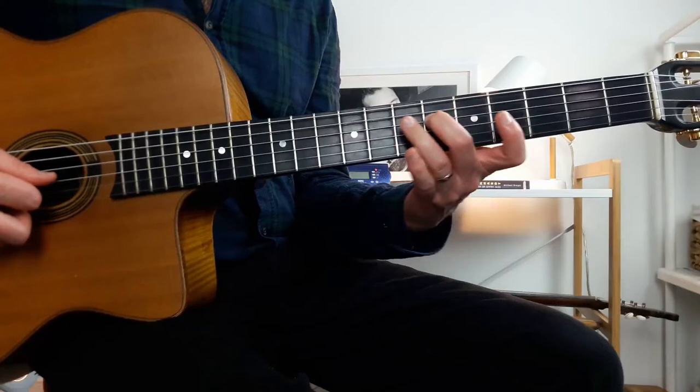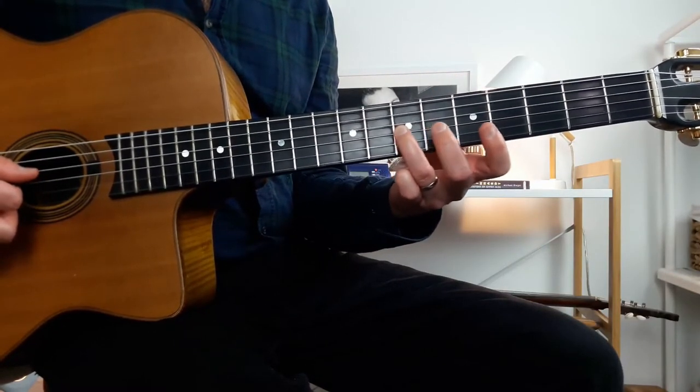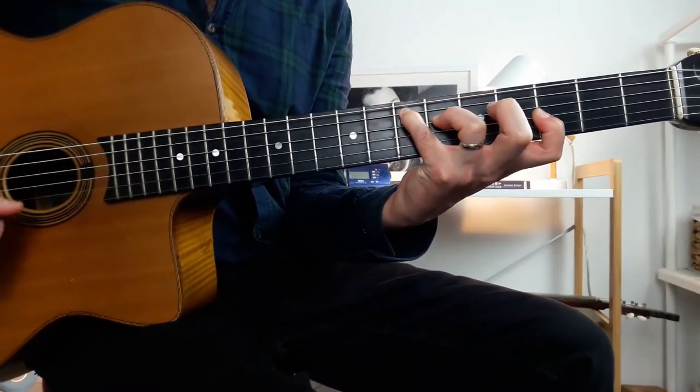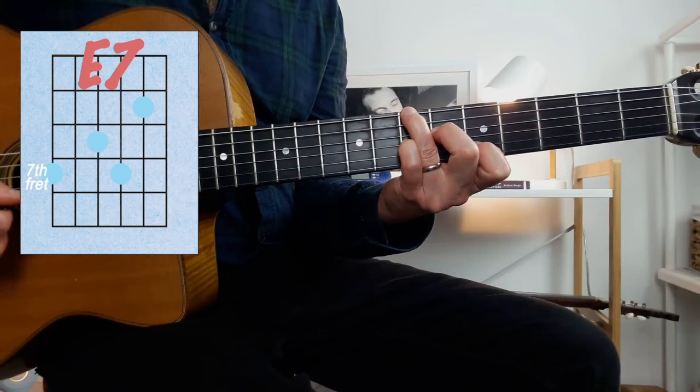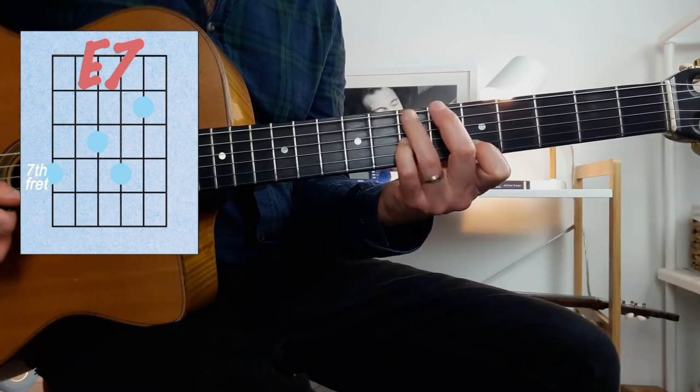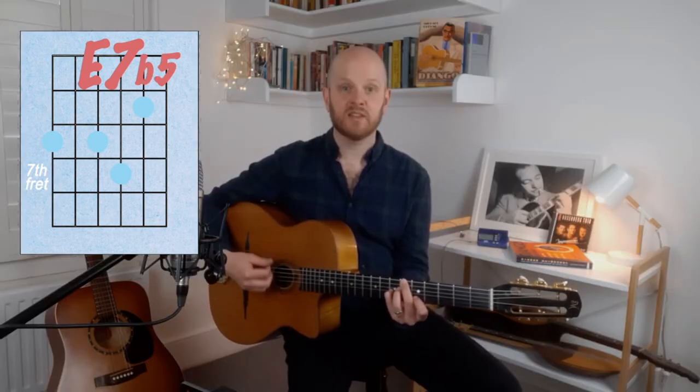On the second part, things get more interesting. We get this Bb. Now what is this Bb? This Bb is actually the flat 5th of your E7, and at the beginning of the second part of the lick there's an E7 harmony behind it. An E7 chord is built on the root E, the major 3rd G sharp, the 5th B, and the minor 7th D. So Bb is your flat 5th. To see an E7 chord with a flat 5th in this position, play your regular E7, play the 5th on your E string, and make it flat — that is what that Bb note really is.